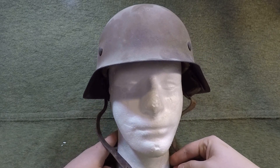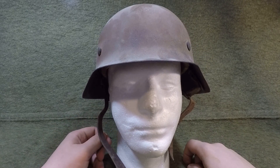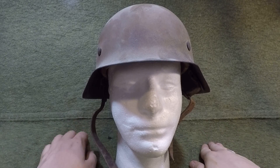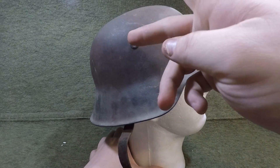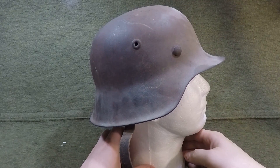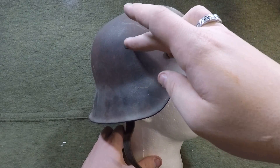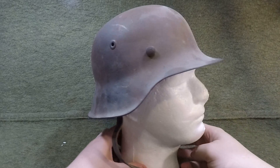In case you didn't know the difference between the M35, M40, and M42 — in order: the M35 is going to have a rolled edge with the riveted air vents. The M40 is going to have a rolled edge with the stamped air vents like this. And the M42 is going to be a raw edge, not rolled, with the stamped vent.